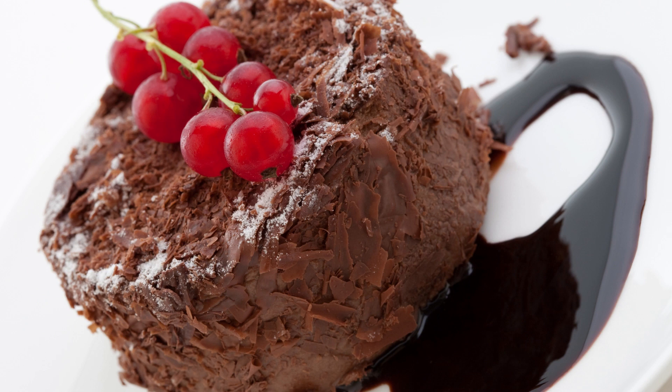Mini chocolate cake for 2 recipe. Are you and your significant other craving something sweet but don't want to make a whole cake? Or maybe you're just looking for a special dessert to share with a friend or family member? Look no further than this mini chocolate cake for 2 recipe. This recipe is easy to make and will satisfy your sweet tooth without leaving you with a ton of leftovers.